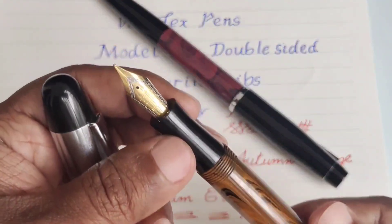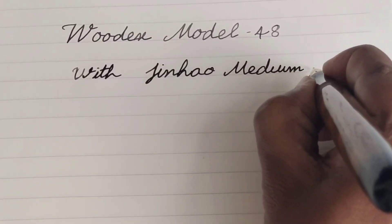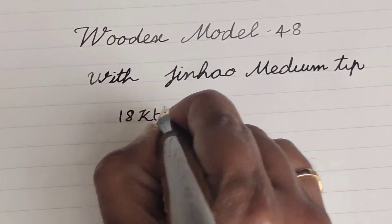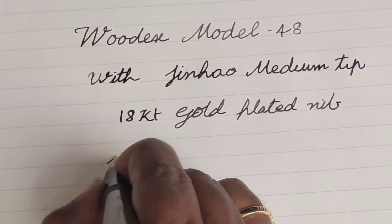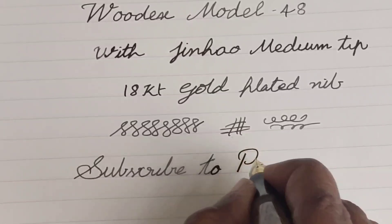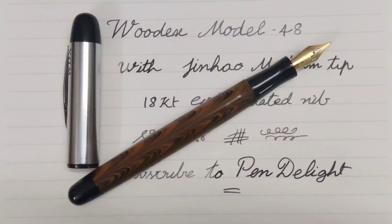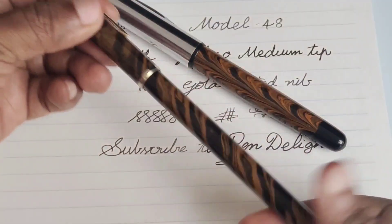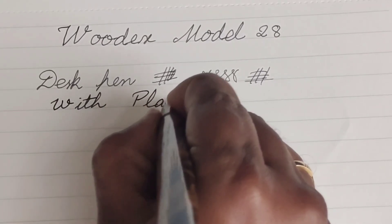Now I am going to write with model number 48. This pen comes with a Jinhao 18k gold plated nib. As it is an eyedropper, I am going to dip test this pen. This pen is a great regular sized pen with good balance for daily use. Now I am writing with Woodex model number 28 — this is a kind of desk pen. Because of its light weight, I don't feel any discomfort despite its length.